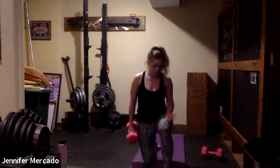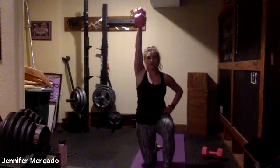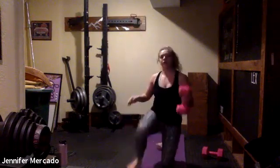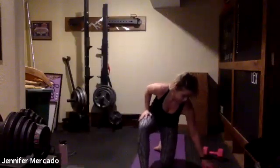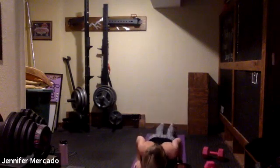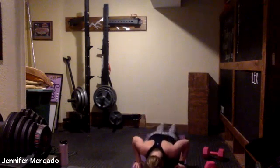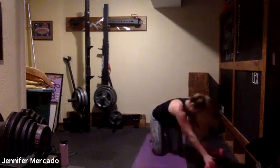Then we have our half kneeling press — down on one knee, one foot up, pushing through the knee and the heel. The weight is in the hand of the knee that's down. Stay nice and tall, press up. We'll do 30 seconds right, 30 seconds left. Then from there, we go into our hand release push-ups: start in a high plank, slowly lower down, hands lift off the mat, push back up.